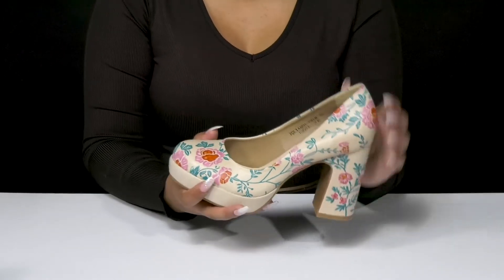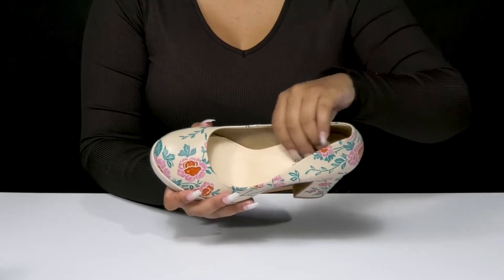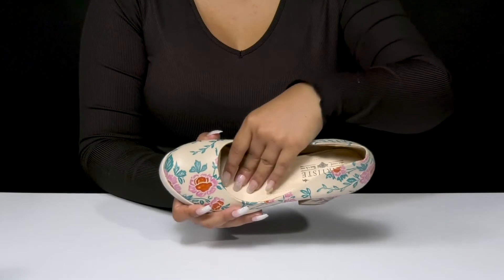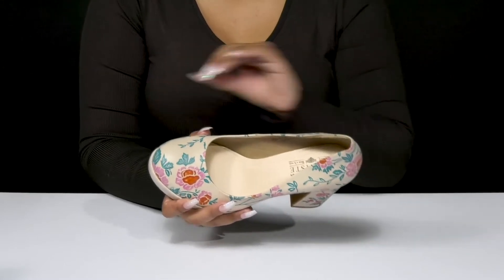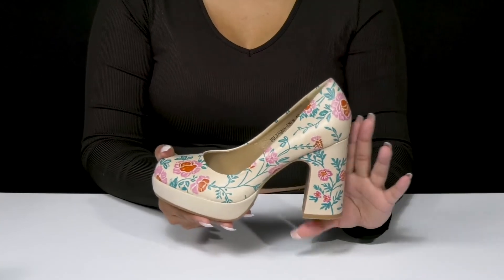You'll enjoy bursts of color as well as a bright look, and it's super easy to slip into or out of these. Inside is a super soft lining with a very well cushioned insole giving you a ton of comfort all day long.